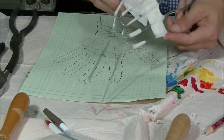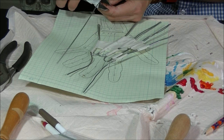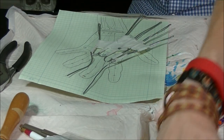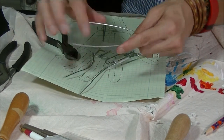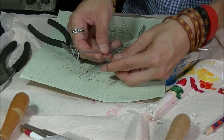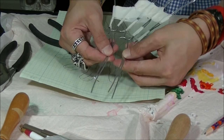Now that we have the basic hand shape, I'm going to reinforce the wrist. For that I'm just taking a little piece of wire, about 10 inches. Going to bend it in half like this, then tape it right there, and that will give us a stronger wrist.